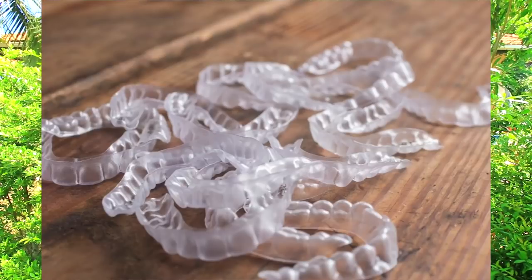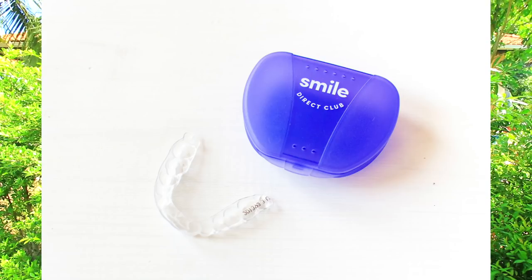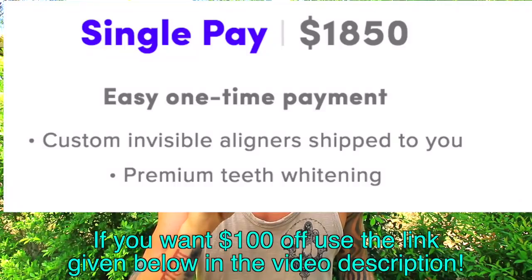They give you four different molds to put on your teeth, you mix the putty together and put it on. They give you all the instructions in the kit. You also take certain photos and send the kit off to them. Once you've done all that, they will assign a specific orthodontist or dentist to you. They'll have a look at the impressions and the photos, then go through the process to create your invisible braces.